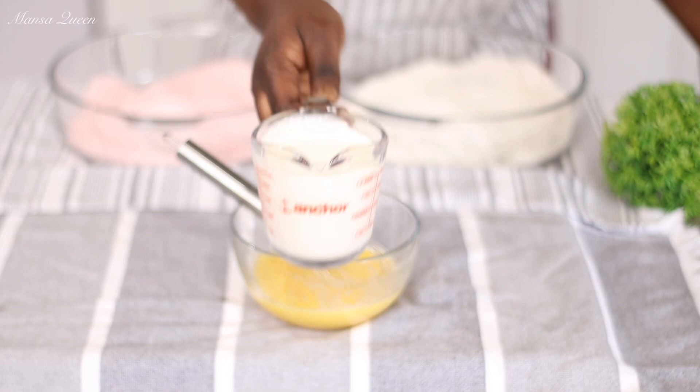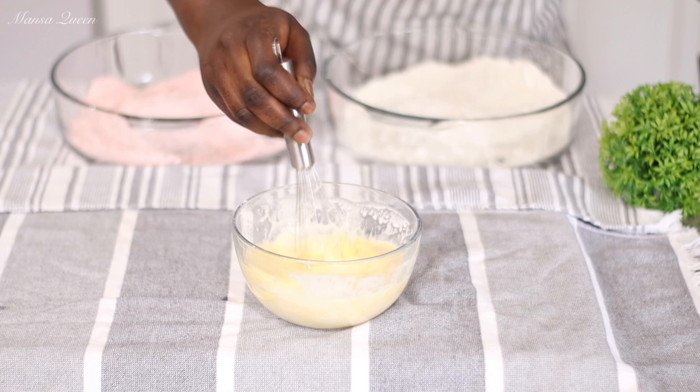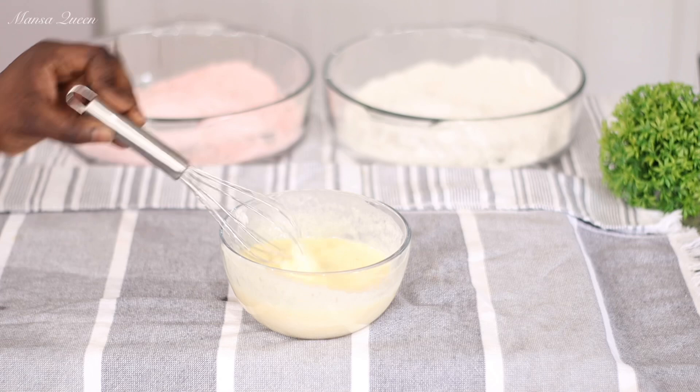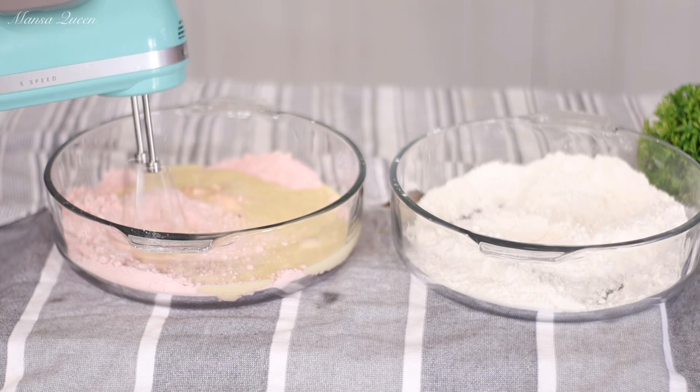Now here I also have one cup of heavy whipping cream that I'm going to split into two for both cake mixes. You can use whole milk, buttermilk, or any type of milk — just don't use water as the box instructs. Once I get that, I will go ahead and add it to the two mixes. You could keep it simple and just go with the classic white cake and add all your ingredients and mix it per usual.